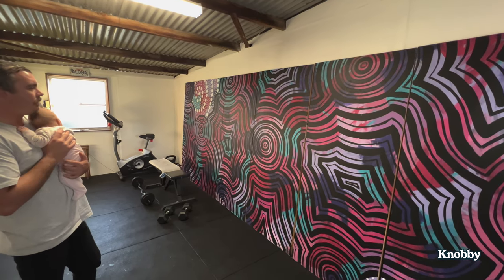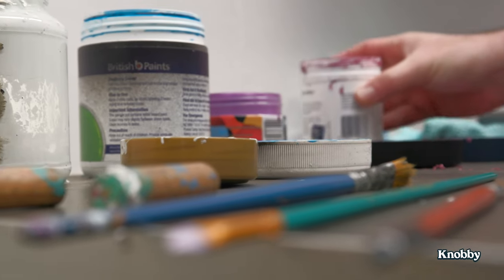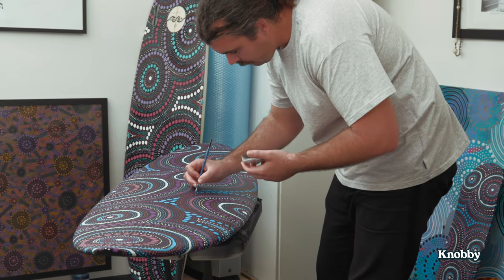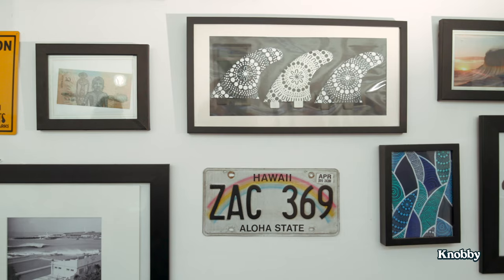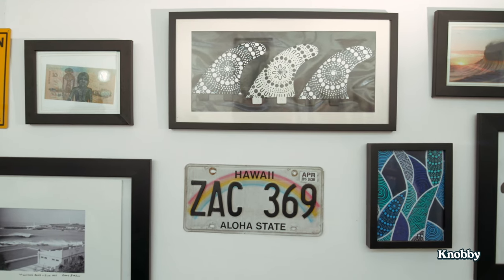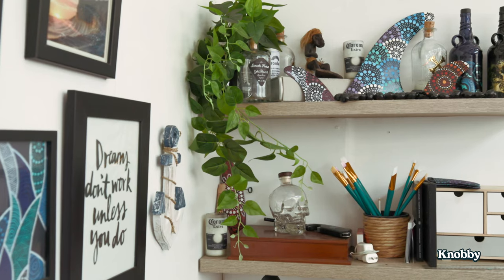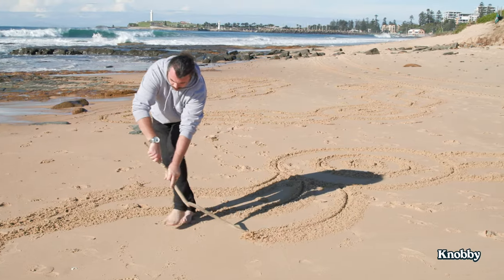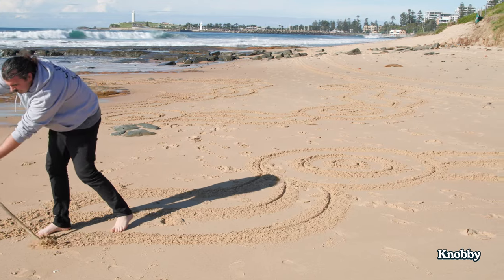Every day I sort of wake up and pinch myself and go, cool, this is my job. Some days it will take me to a big wall here, there, or wherever. I've been able to travel the world — I've painted in Morocco, I've painted in the snow in London, I've painted in the States. Lots of different places, and obviously getting to meet people, celebrities, is really nice — painting for them and doing gifts. But at the end of the day, people are just people and we're all the same. I get to be creative for a living.